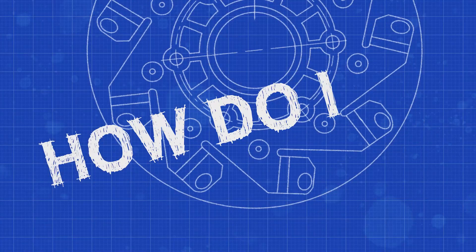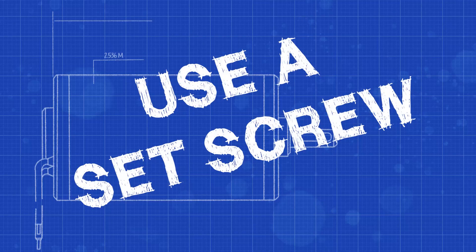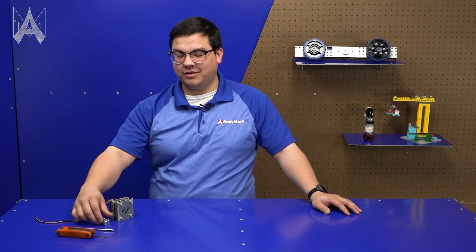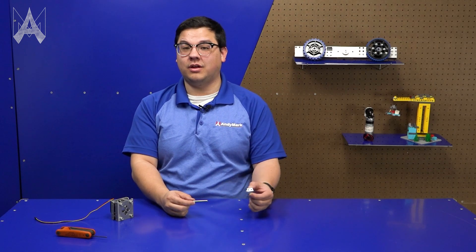How do I use a set screw? A set screw is a small fastener that's used to press into the side of a shaft, usually to hold either the shaft in place or to hold something like a hub in place along the shaft.